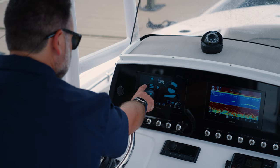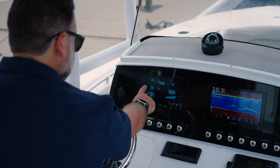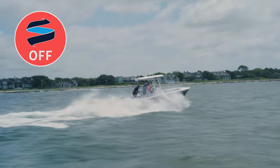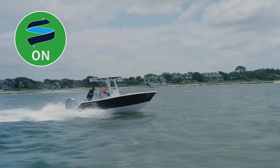The ride system was created to simplify boating. Rarely will you ever have to take it out of the auto mode, but having the manual mode to set different attitudes in different conditions makes it really nice and versatile. We really feel that this is the next big system in the boating industry and we're proud to partner with Seakeeper on this, being one of their launch partners.